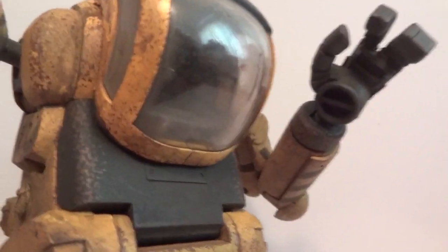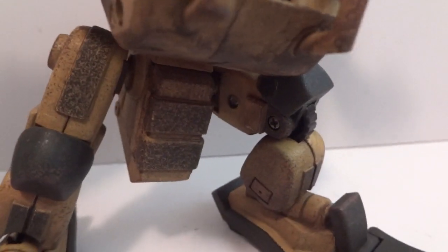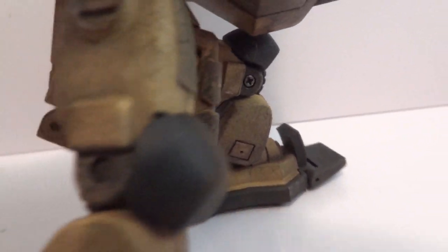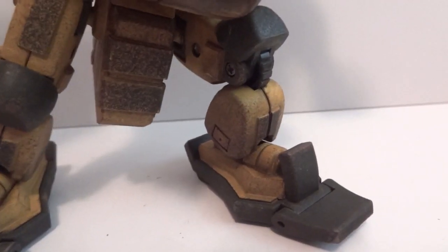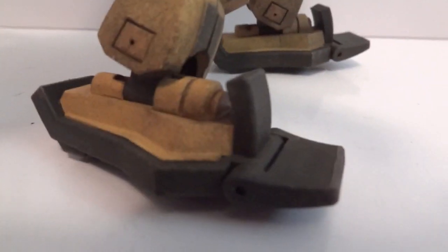Around the waist there's a ball joint, and the hips are also on a ball joint. You can see there's a hinge joint around the knees, ankles on a hinge joint that pivots left and right, and there's toe articulation. So as far as the mech goes, it's quite articulated, which I'm happy about.